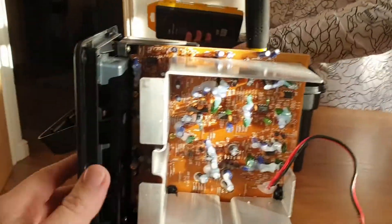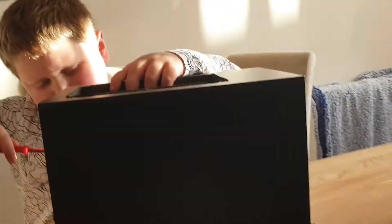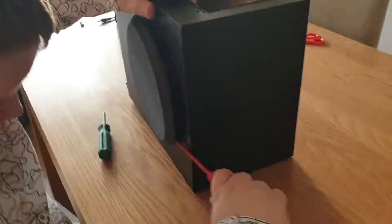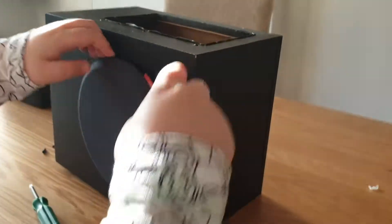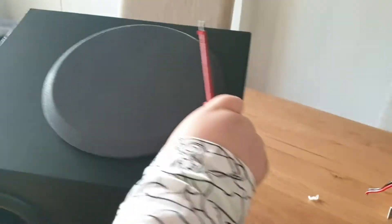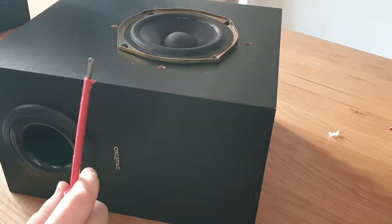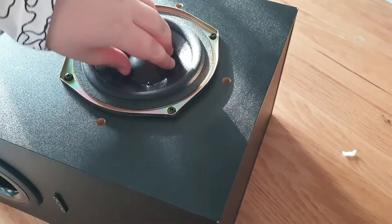We haven't got any studio lights or anything like other YouTubers do. Now we'll try and take this grill off — it should just be some clips on there. We'll see if it goes back on. I'm really excited to see what this looks like — there we go, it's just popping out. Ooh, there we go, nice!